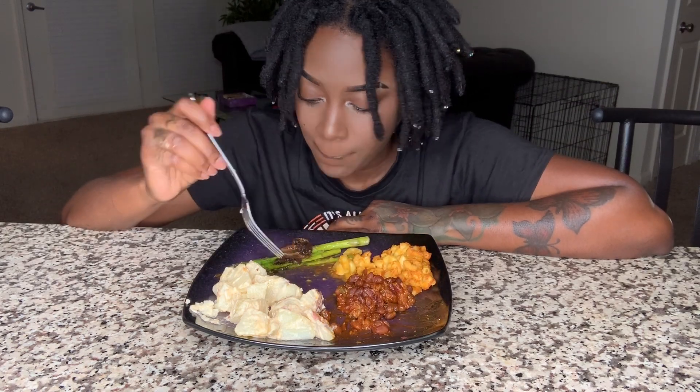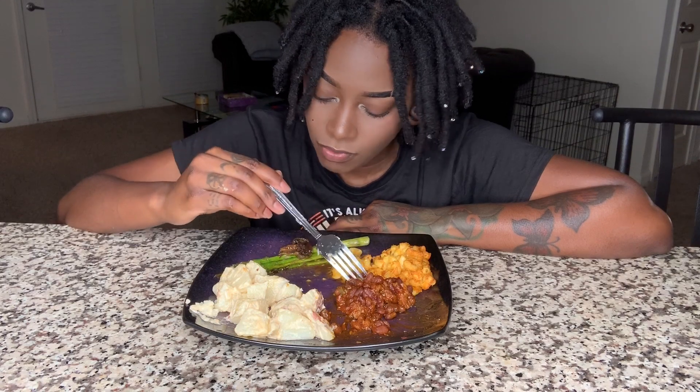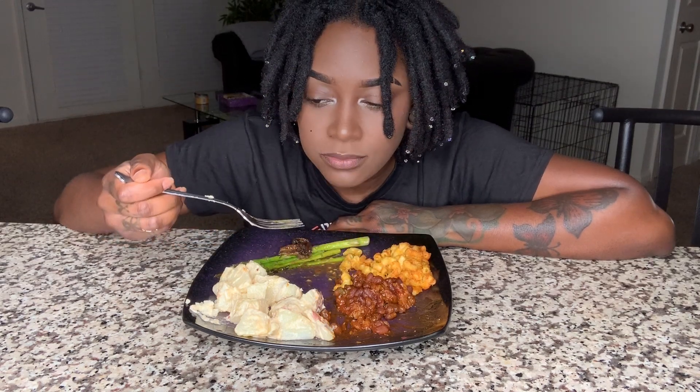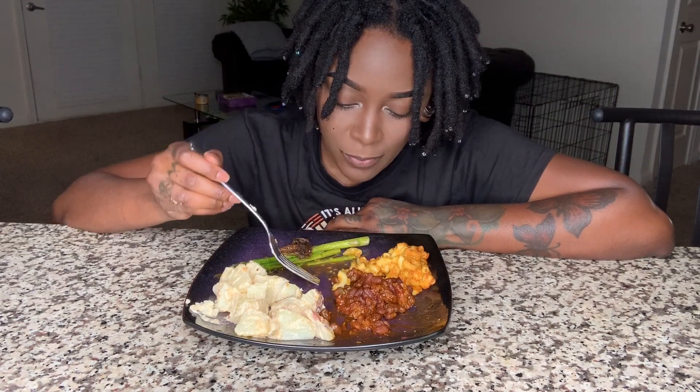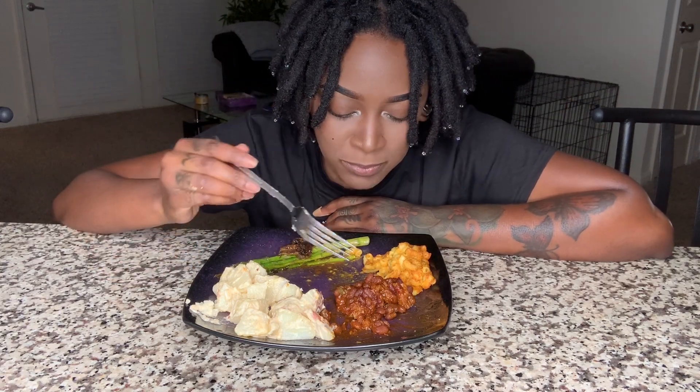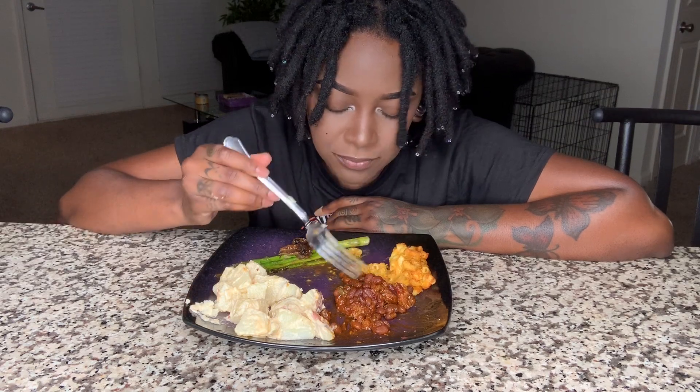It was mac and cheese out of control. I invited my dad over for dinner tomorrow and I can't wait — he's going to be so impressed and he's going to be like, 'Oh, this is vegan?' And I'm going to be like, 'Yeah.' I swear, if y'all tasted this, y'all would not care about eating meat anymore.